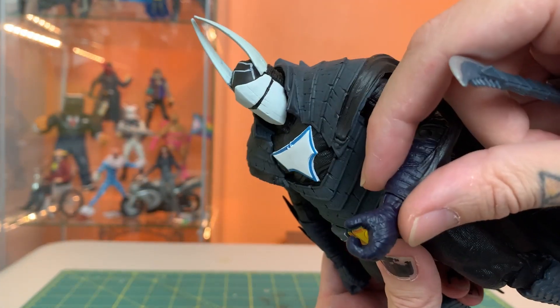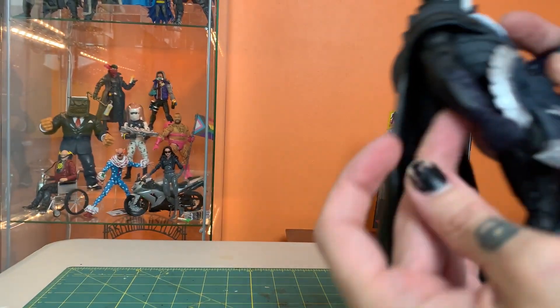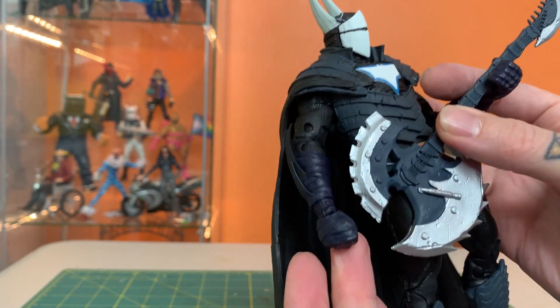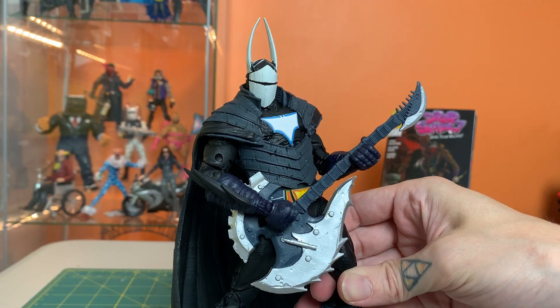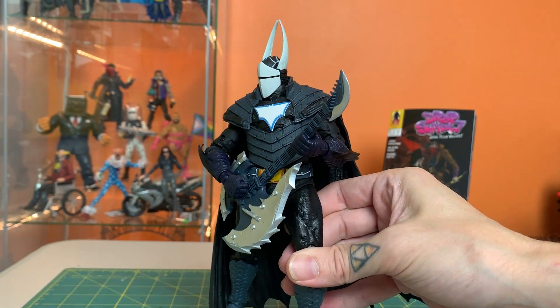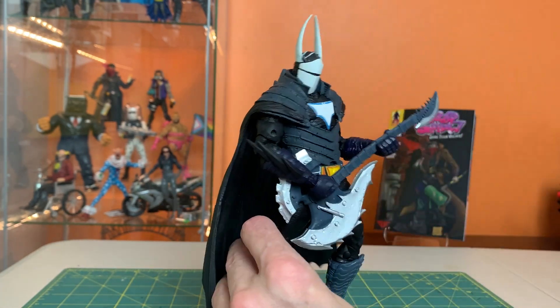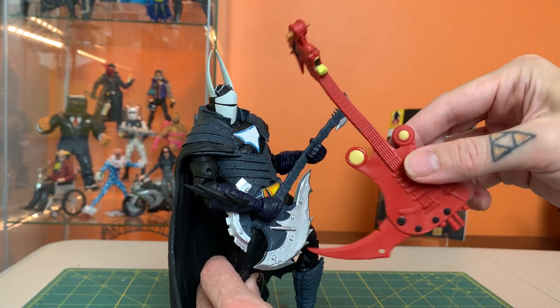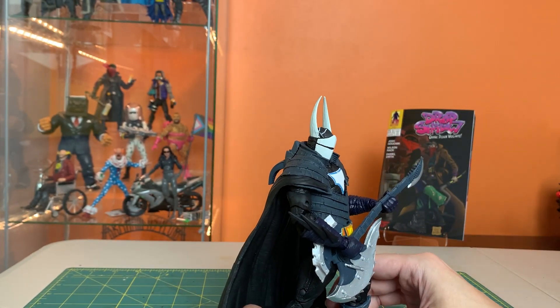He's only got the one open hand, so he's going to have to hold the neck like this, and his other hand is a fist. If he's playing this guitar, the fist will definitely work as the strumming hand. I like the guitar a lot — I'll probably pose this guy with the guitar and find somewhere to incorporate the other one as well. A full band would be amazing — a full seven-inch Death Metal drum kit would be fantastic.